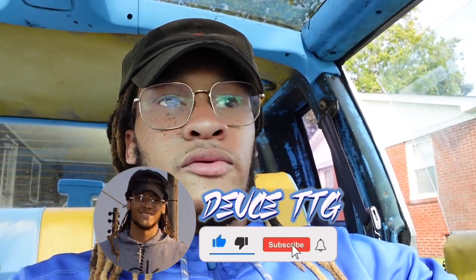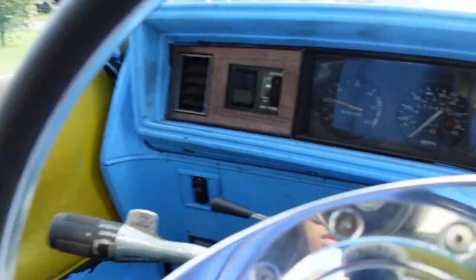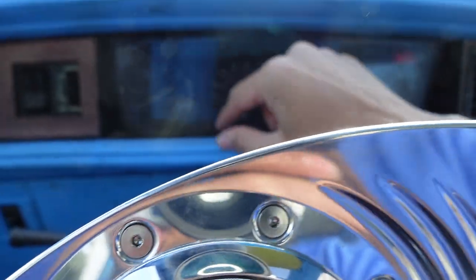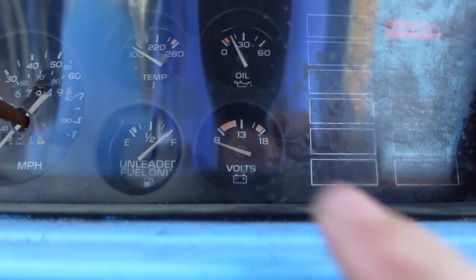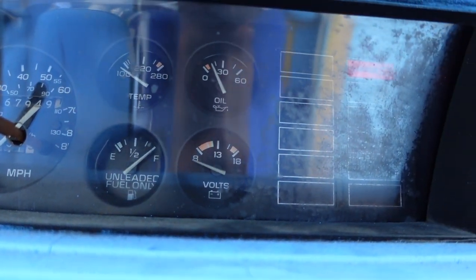What's up guys, it's your boy Deuce back with another video, welcome back to my channel. This video, y'all seen by the title, we're gonna be trying to fix my gauge cluster. As y'all can see, if I turn it on, my RPM works but it don't read right. My miles per hour hand don't work, my fuel hand says full tank but I don't know if it's a full tank. My battery volts don't work, my oil don't work, and my temp don't work.